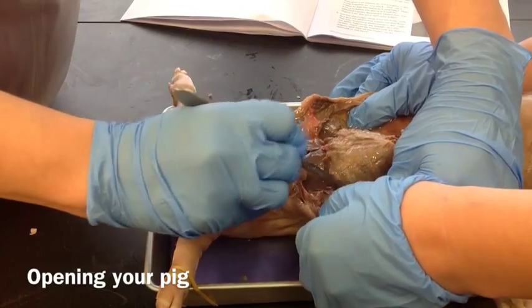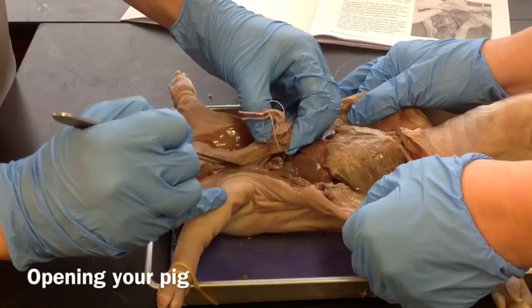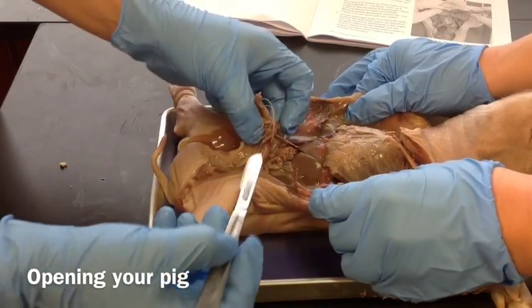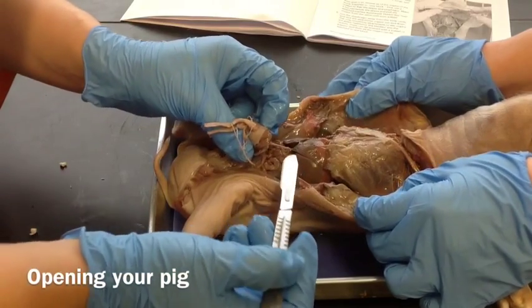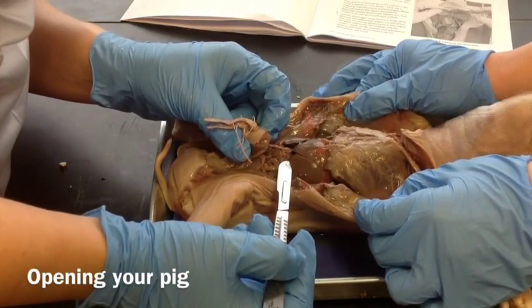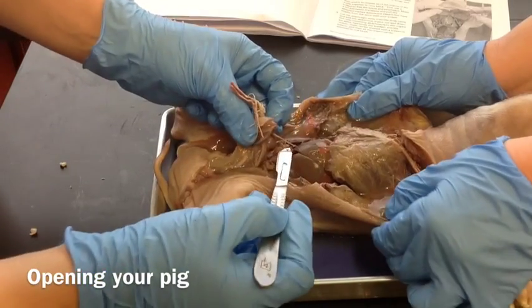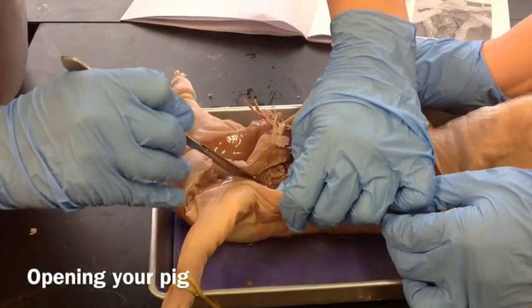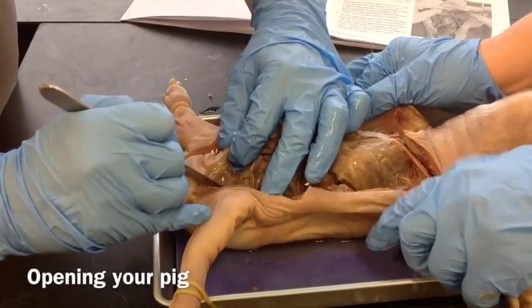Here's the diaphragm on this side. You can see we're seeing organs now, so we want to be careful not to cut too much — cut just a little bit at a time as you pull things back.